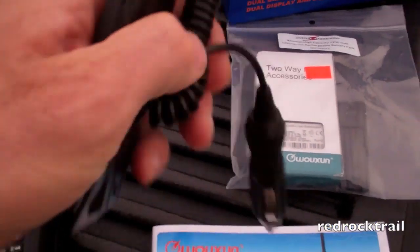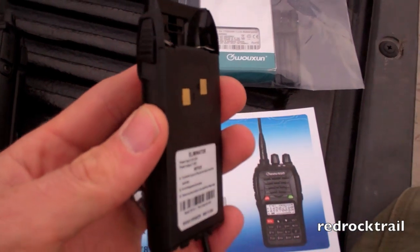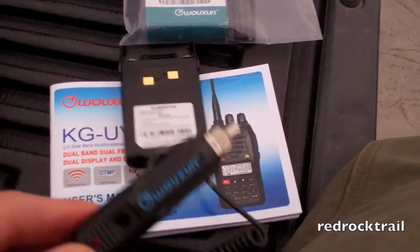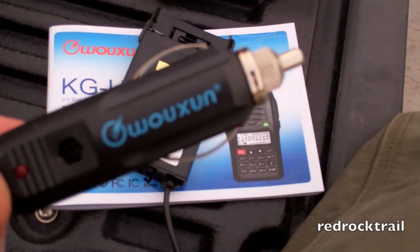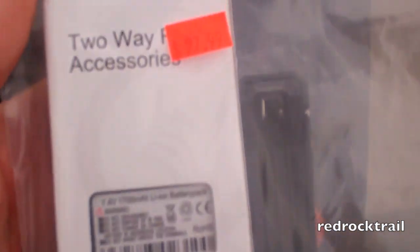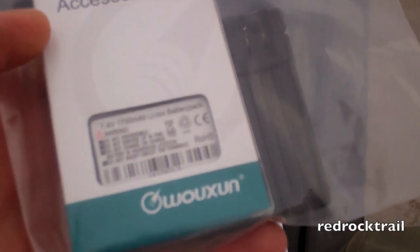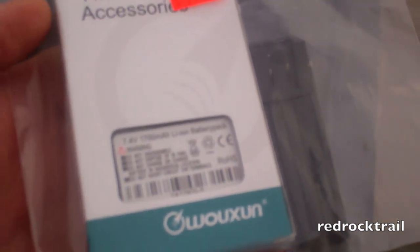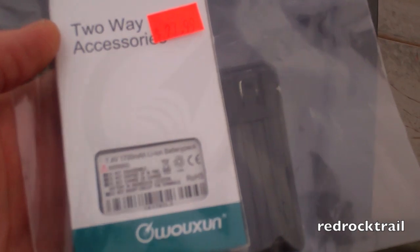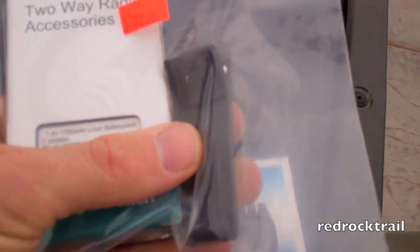I also picked up a battery eliminator as an accessory, which actually mounts right onto the back of the radio and plugs right into a 12-volt adapter within the vehicle — it looks like that cost about $27. I also picked up a 1,700 milliamp lithium-ion battery pack for use on long days with lots of transmitting, and it did come with an additional clip as well.